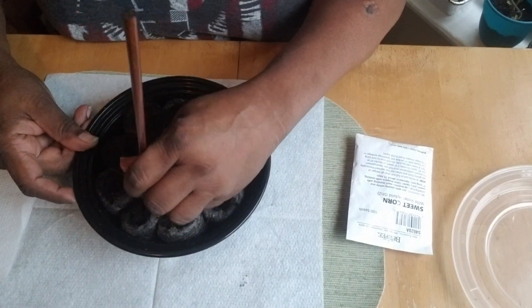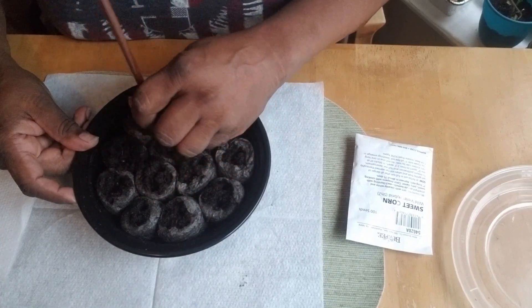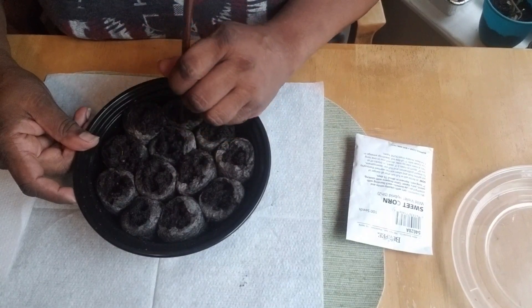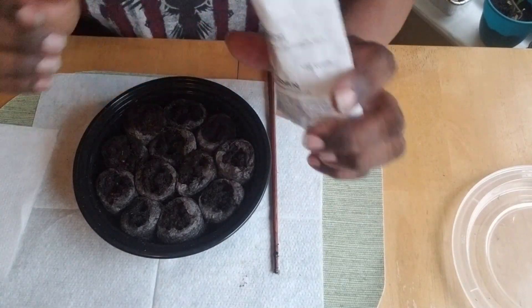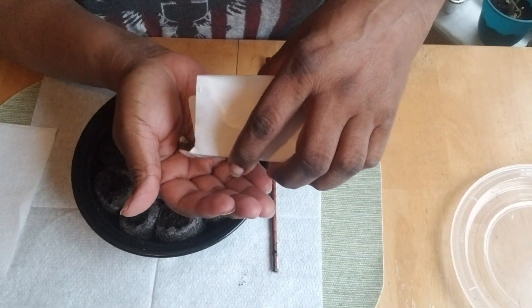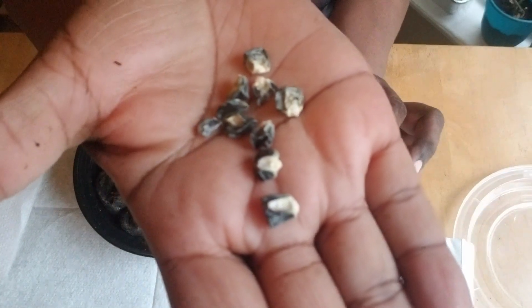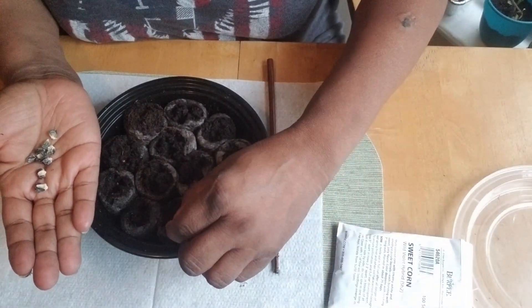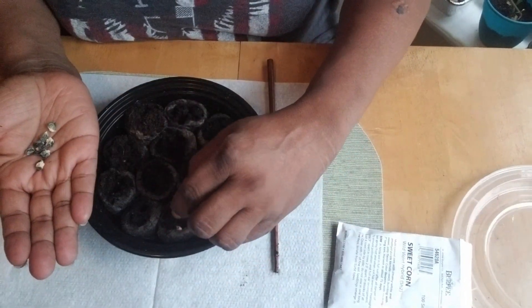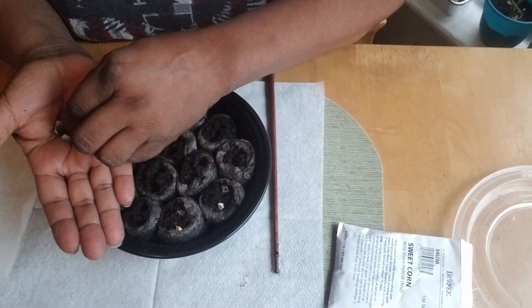I'm going to put them on my table by the window and let mother nature do the job for me — she always gets them started. Once she gets them to a nice size seedling, I take over and they go under the grow light. Now for the sweet corn: I've only been able to grow two corn cobs in my whole time trying. This sweet corn is almost a bluish-black color — let's stick them in here.